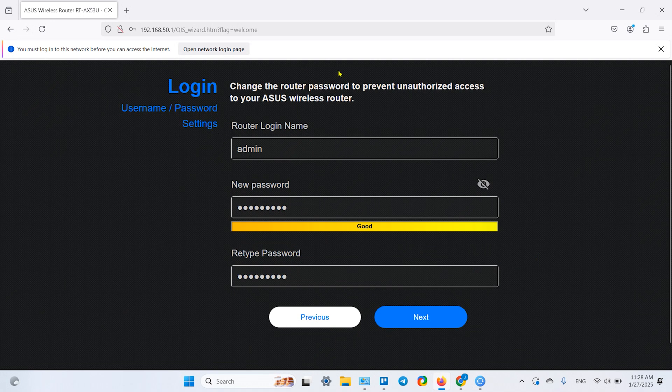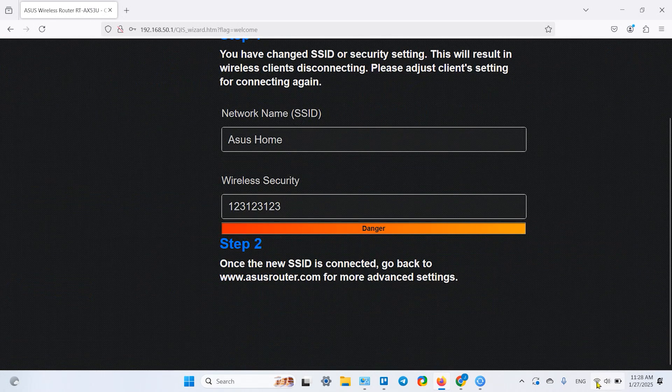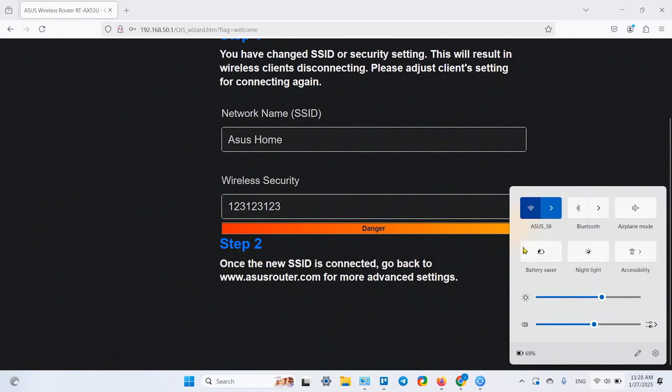Don't forget to write down the admin password — it's even more important than the Wi-Fi password. Using the admin password you can reset the Wi-Fi password anytime. If you forget the admin password, you will have to restart the router and set it up from scratch.